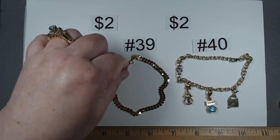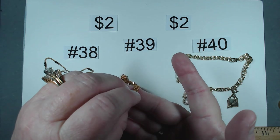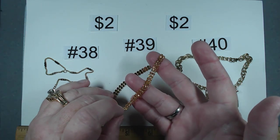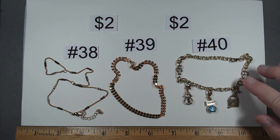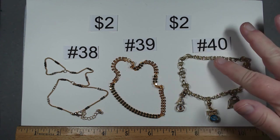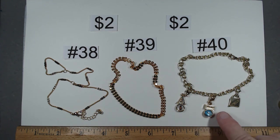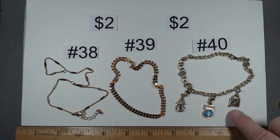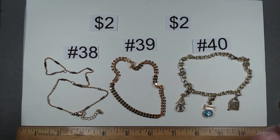Number 39 is an anklet — you can have it on this side or with the little bumps up. It's 10 and a half inches, $2. Item number 40 is 10 inches — kind of like a charm anklet. It has the letter A, what might be a dolphin or big fish, and it says Skagway. Some interesting stuff, each one is $2.